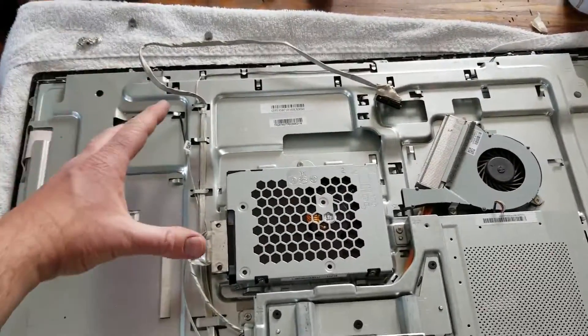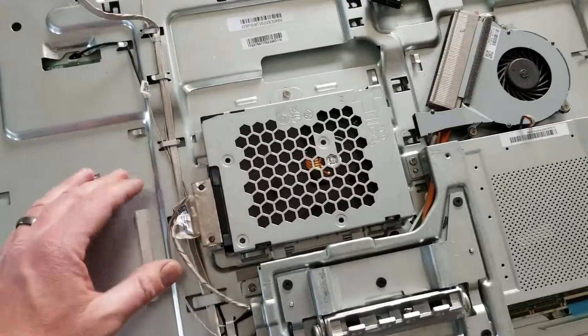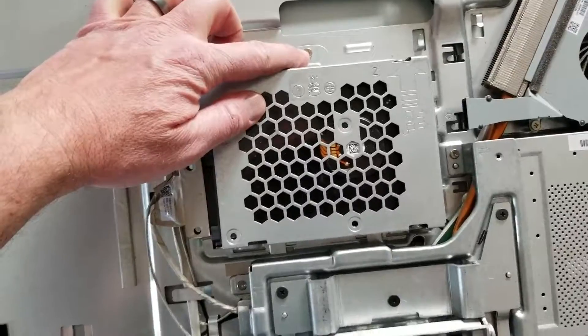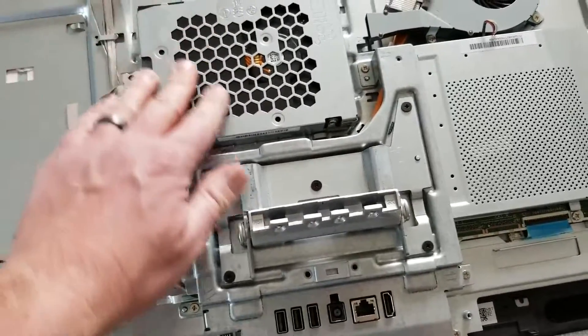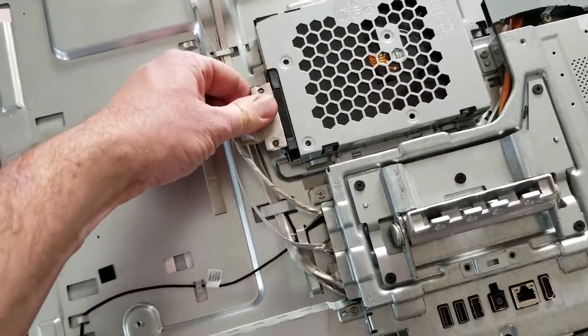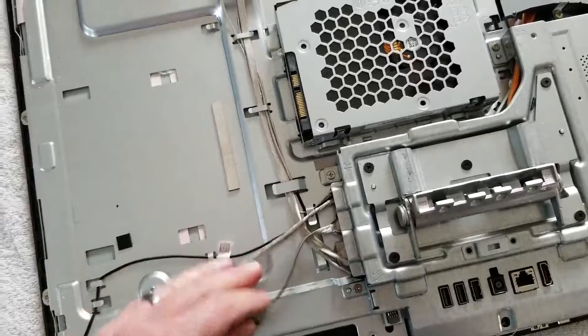With our back now removed, it's going to give us clear access to the hard drive right here. The hard drive is held in by a couple of different screws — there's one right here as well as a couple others that connect it to this steel covering that helps vent it. It's also connected by a ribbon, so the first thing we're going to do is remove this cable ribbon and pop it over to the side.